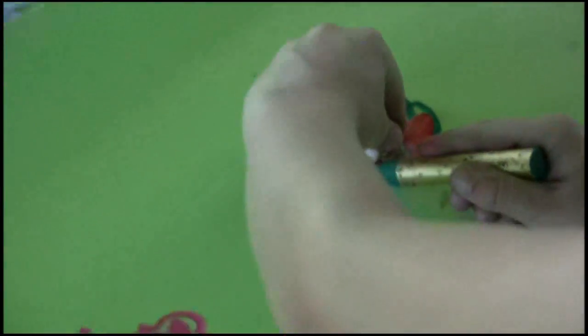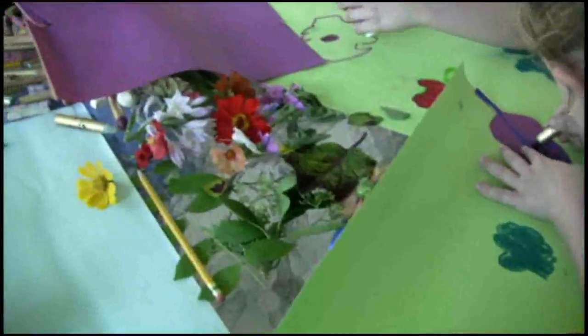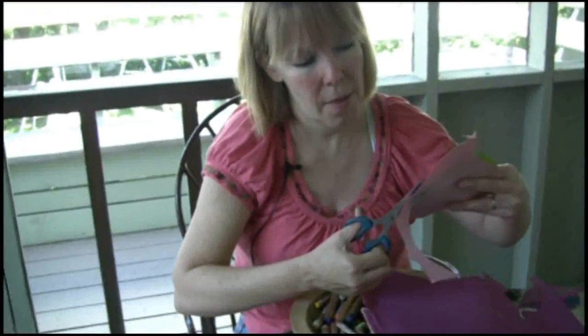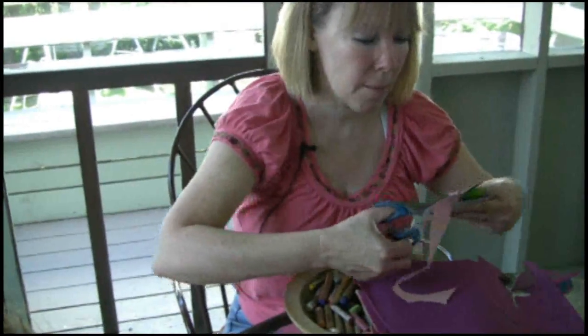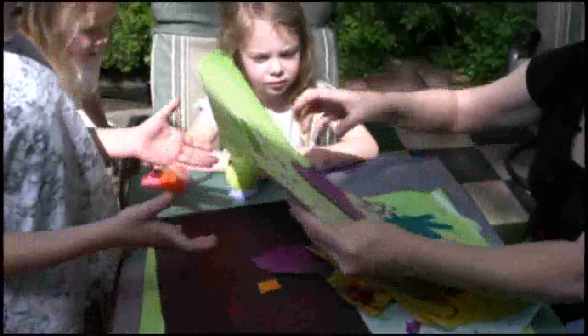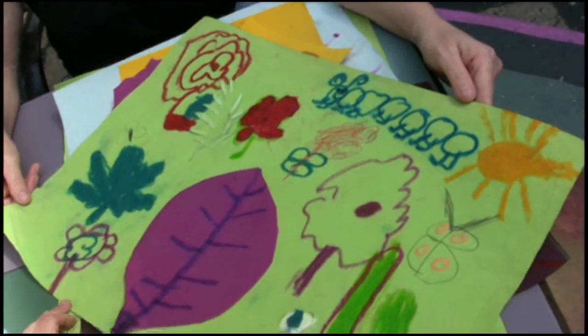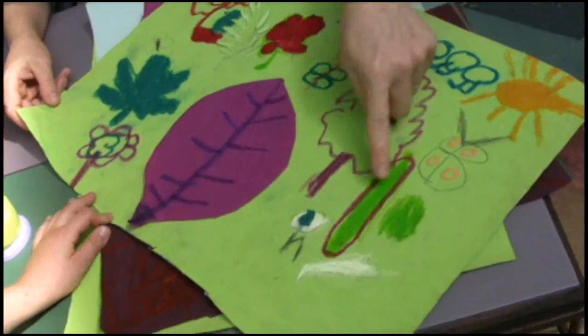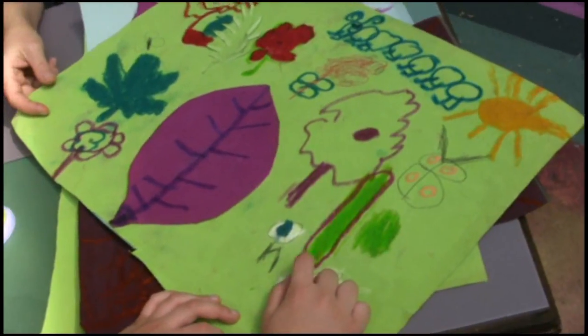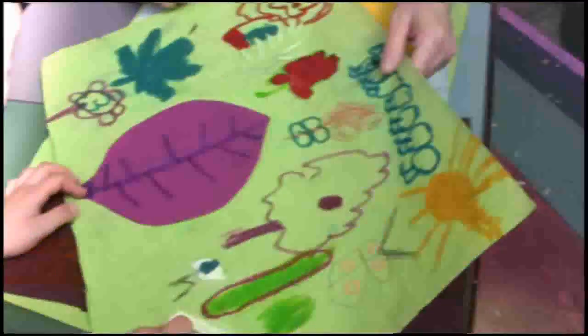That's really pretty — I like what you've done. Another project: we can press the leaves, put them in books, press them, and then they get flat. Now hold it up — what is this? It's a caterpillar, because I like caterpillars — they turn into cool butterflies. And this? That's a little leaf, but shaped like those leaves over there. We did leaves and cut out shapes.